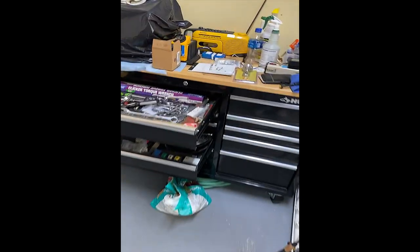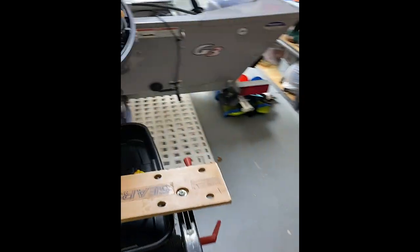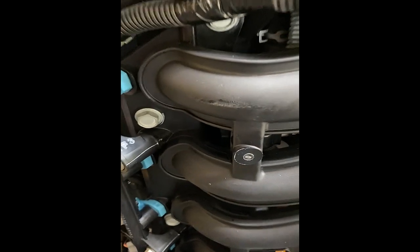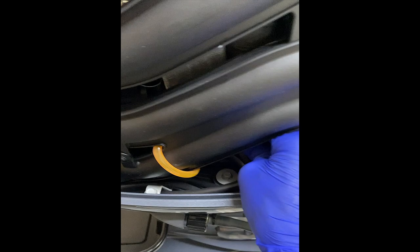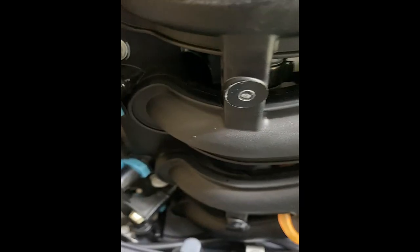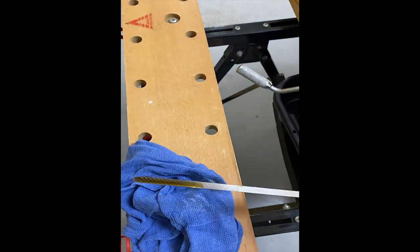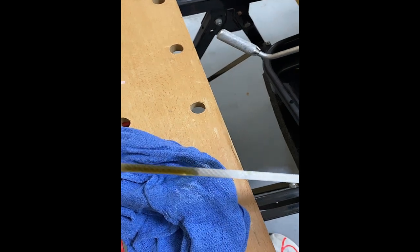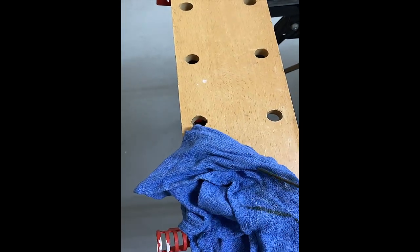I already checked the oil with the dipstick to see how much oil is in there, and at the same time I got to look at the color of it. Basically stick that in there, pull it back out - you can see that's what the color of the oil looks like. So I'm going to put new oil in it.